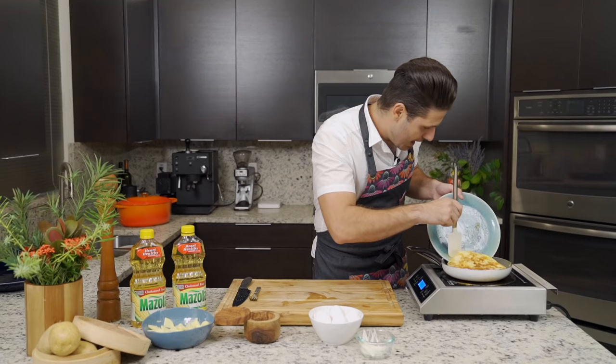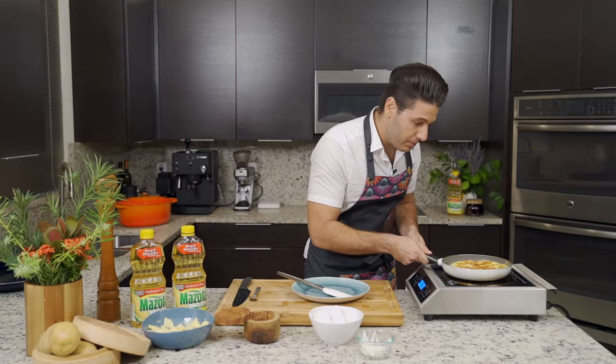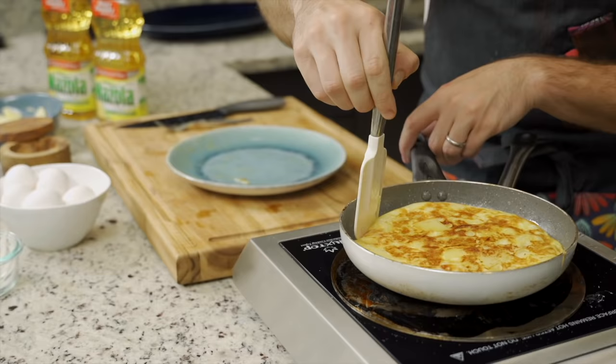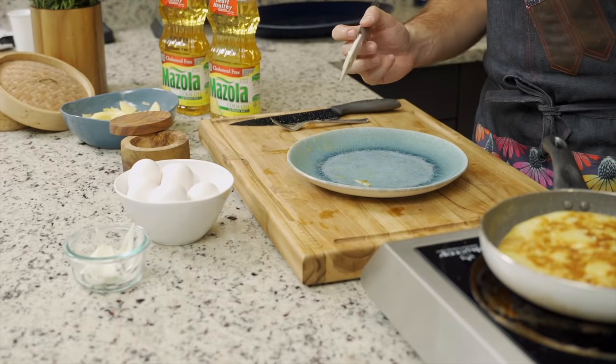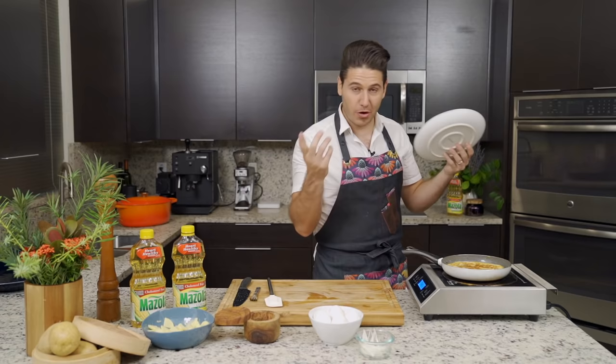If you like your tortilla to be on the creamy side, don't cook it too long — I like it on the creamy side. If this side doesn't come out as pretty as you'd want, no problem. Tortillas are always a little brown on the side that's under, and we want the nicer side to present. In order to put the pretty side exposed — because presentation is key — we're going to take the same plate and repeat the process all over again.